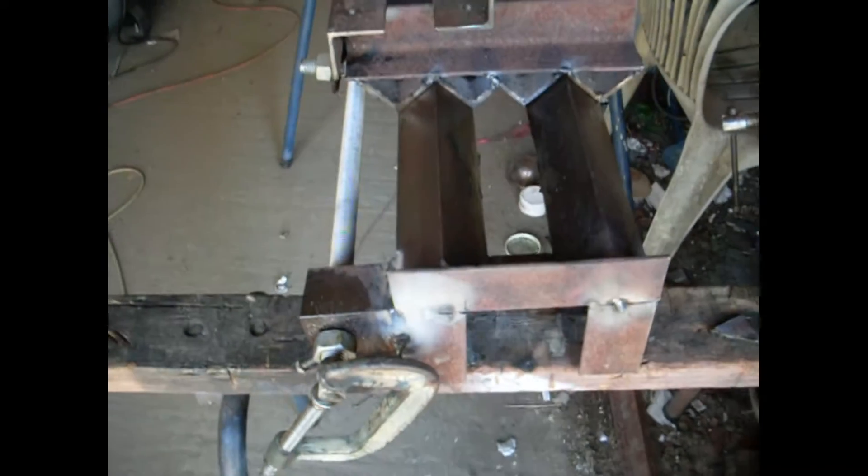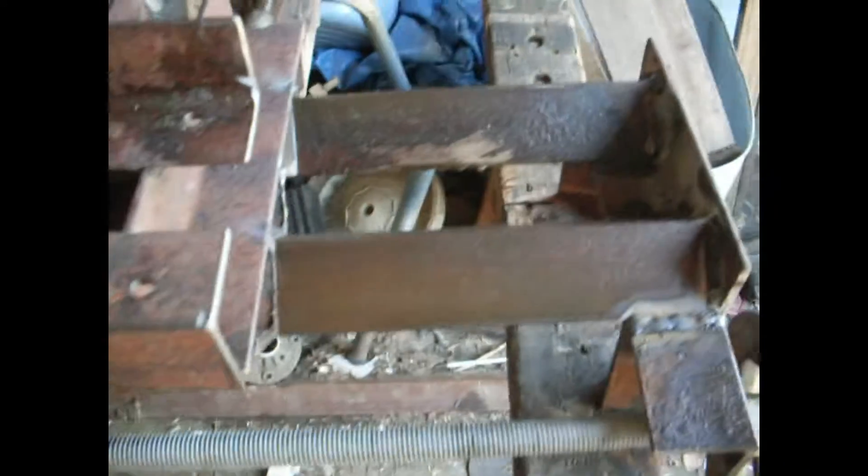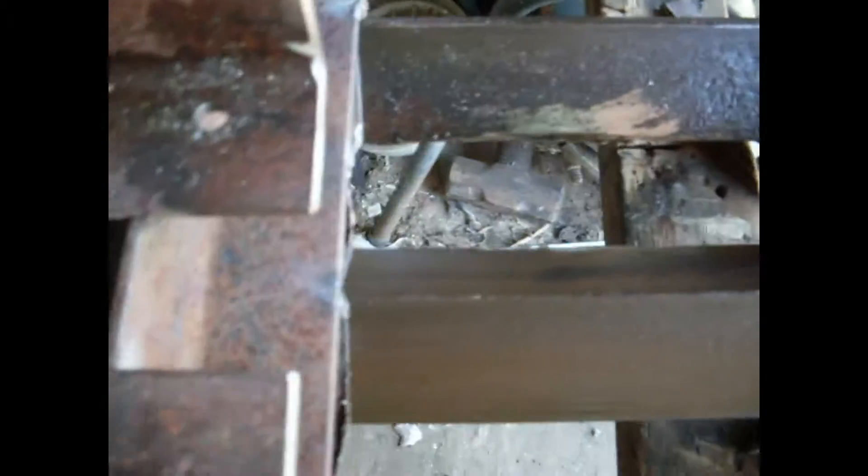This threaded bar is so bent — straight from the shop, it's bent. It's not very good at all. I'm going to say Bunnings should be ashamed of themselves for this bent threaded bar. But anyway, it'll do the job. What I said is this is a lathe to make a lathe — I'll make me parts on this. I'm making a new lathe.